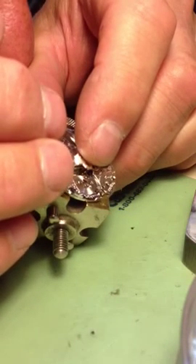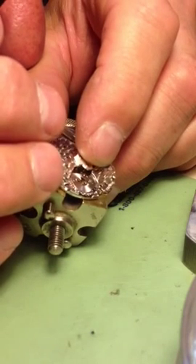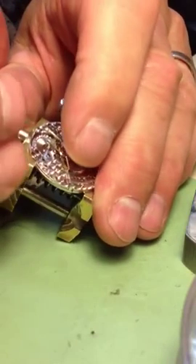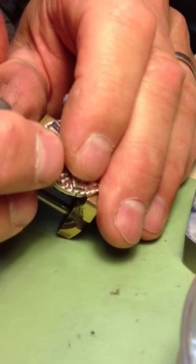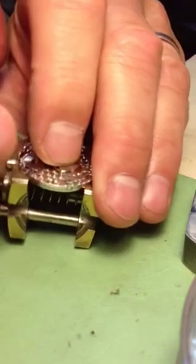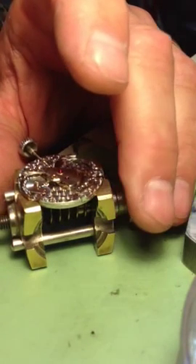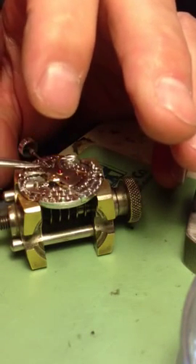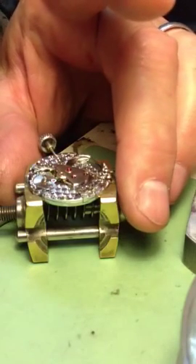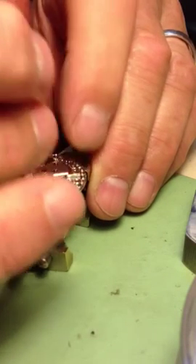Okay, now you gotta feel the gears back into the jewels — one, I got one, two. I got them all — check it, yep, I got them all. Now I gotta put the screws back in for this bridge. Tighten down the screws.